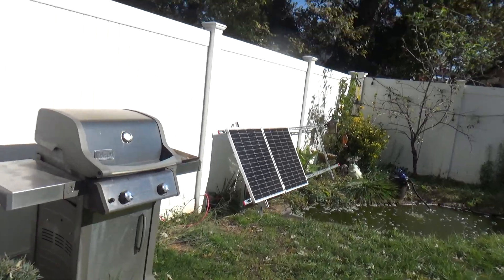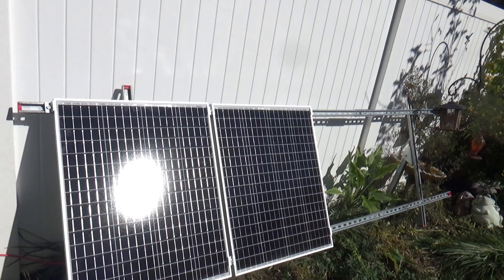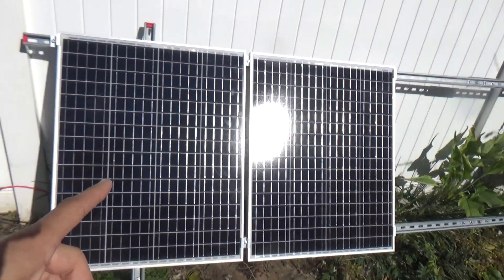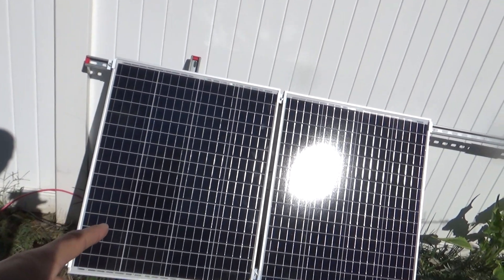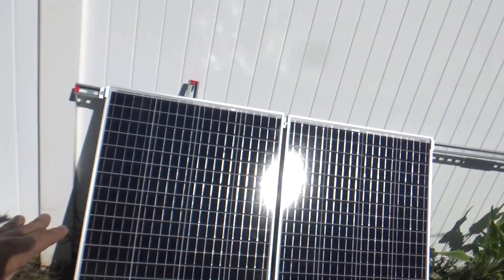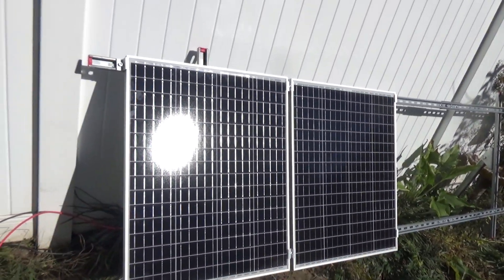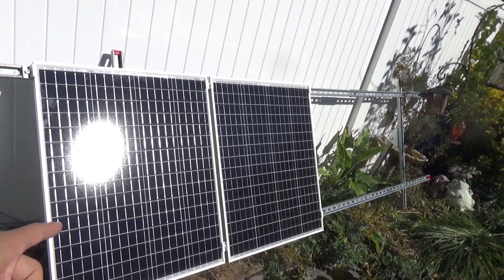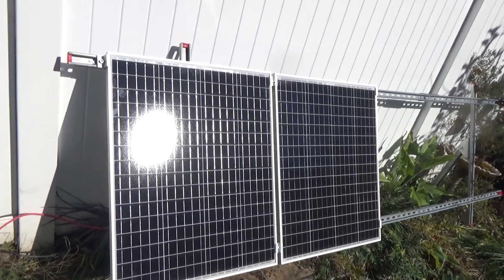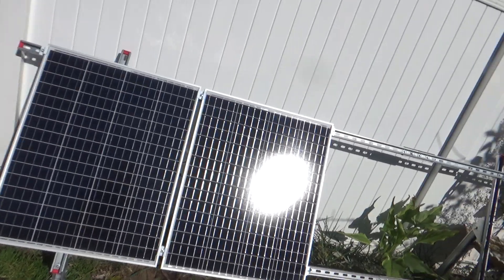This is the rack over here — how I hooked it up. You can fit four panels. Right now I have two here. I changed these around — instead of parallel, I got these in series, so they're both working together in a series connection. That keeps the amperage down, but it does bring the voltage up.